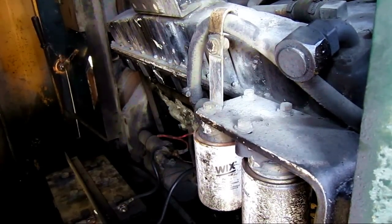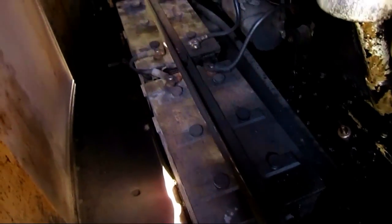A 200-gallon fuel tank supplies the engine with fuel. And on the floor, you can see the batteries.